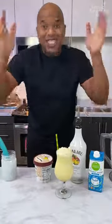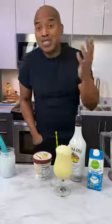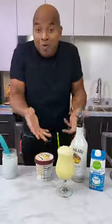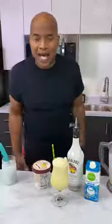Guys, go to tipsybartender.com. At the bottom there's a place for you to submit your recipes, okay? So submit your stuff. We look at them, and if they're cool, we make them. As always, drink responsibly. As always, don't drink and drive, and social distance, okay guys? Later!